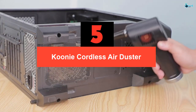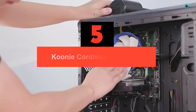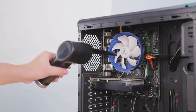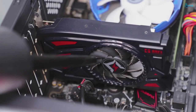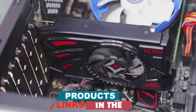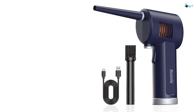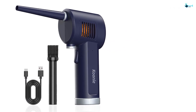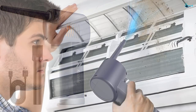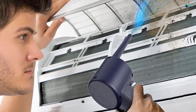Starting at number 5, we have the Kuni Cordless Air Duster. It is a modern cordless vacuum cleaner that can be used to clean up dust and dirt in hard to reach places. It's cordless, rechargeable, and portable so you can use it anywhere. With a blowing speed of 28 meters per second, it can easily blow away any dust or debris. Its eco-friendly design does not use any chemicals, making it safe to use on electronic devices and integrated circuits. Thanks to its lightweight of only 405 grams, you won't feel tired even if you use it for a long time. The detachable nozzle makes it easy to store and carry, and a single charge lasts for 30 minutes of cleaning, making this vacuum extremely efficient and cost-effective.